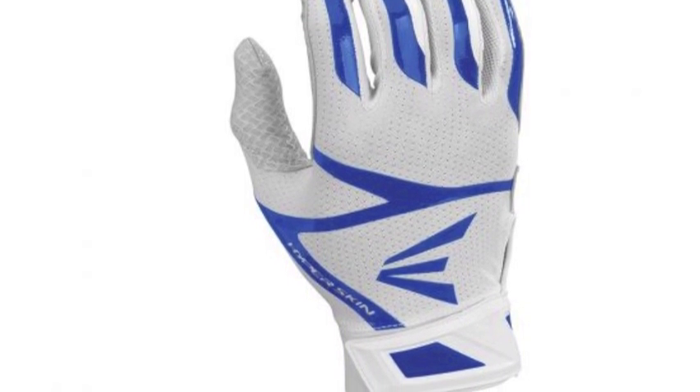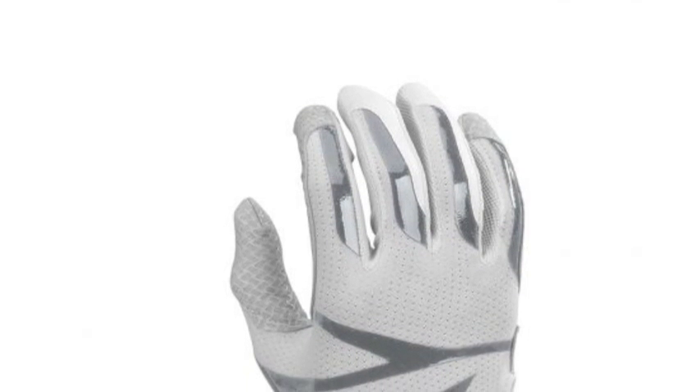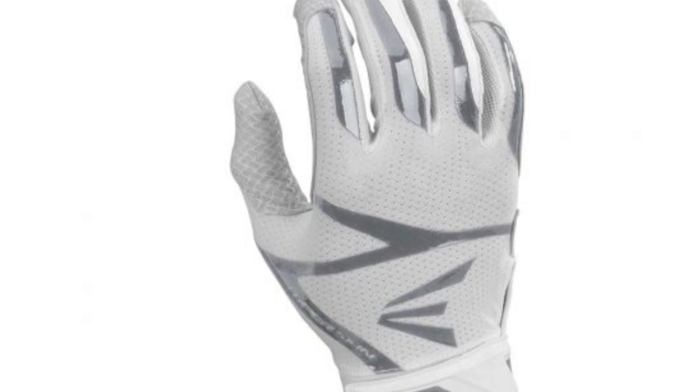These Easton Z10 Hyperskin come in sizes small through XL. There is a flexible Hyperskin LYCRA material on the back of the hand of the glove with reinforced silicone.